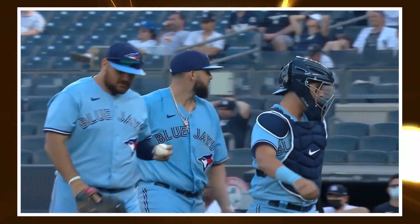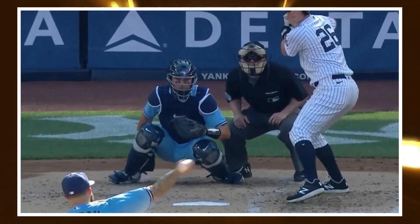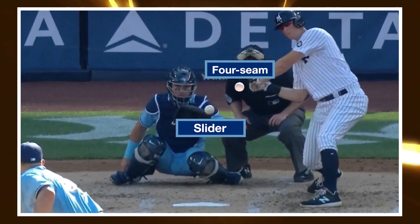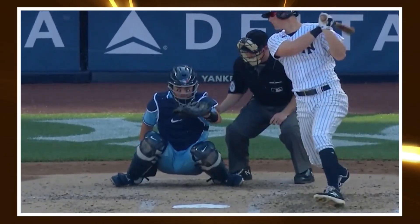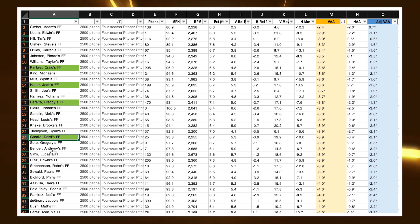Now, does vertical approach angle have limitations? Absolutely. VAA is extremely dependent on location — if a pitcher isn't throwing his pitch at the top of the zone, it will naturally have a steeper vertical approach angle, even if you don't change any pitch movement characteristics. There are many ways to adjust for this, but Alex Chamberlain's pitch leaderboard has an adjusted vertical approach angle number that strips out the location of the pitch and tries to look at the angle independent of location. Thankfully, Manoa ranks just as high in this adjusted VAA, telling us his VAA isn't biased to be flat simply because he's throwing a ton of pitches at the top of the zone.